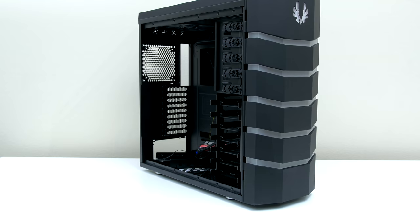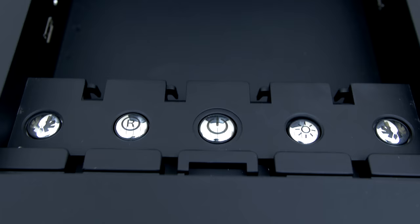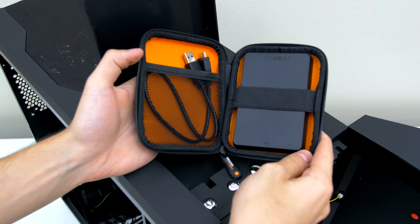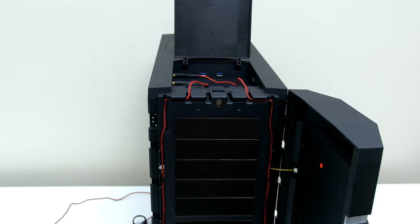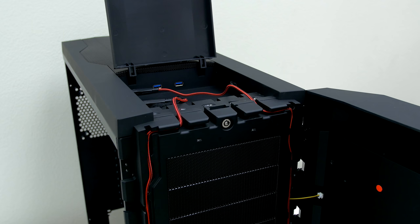As soon as I laid my eyes on it, I knew that this was the case for my build. It's an ATX full-tower chassis that features two USB 3.0 and USB 2.0 ports, along with a built-in fan and LED controllers. One of the main reasons why I chose this case was because of the BitPhoenix S3, which is a storage compartment and a security system in one place. There's even a dedicated place to route the cables through, which really cleans up the entire case.